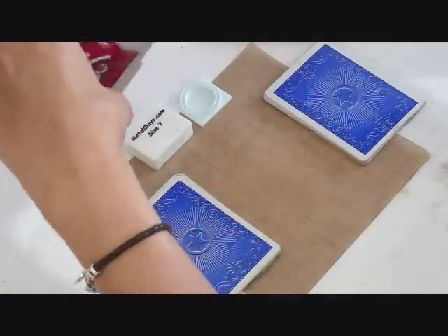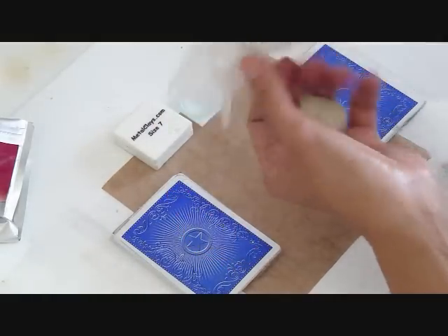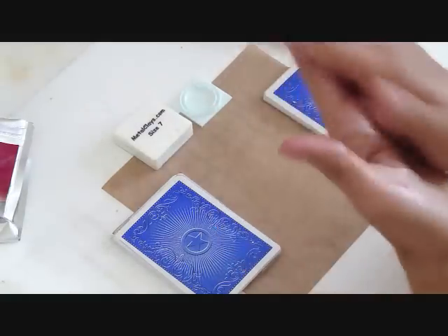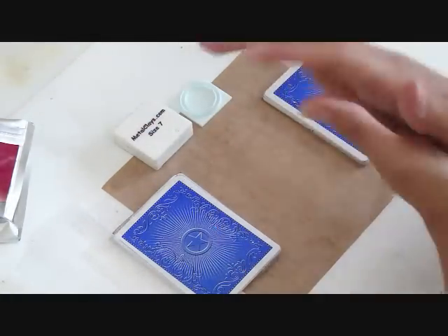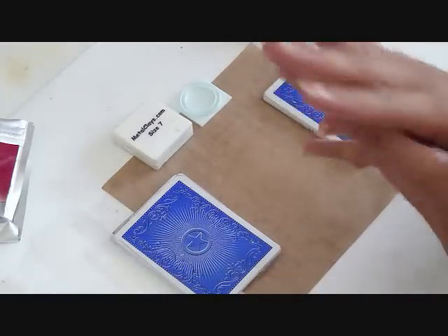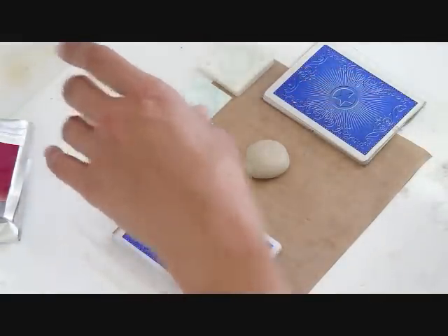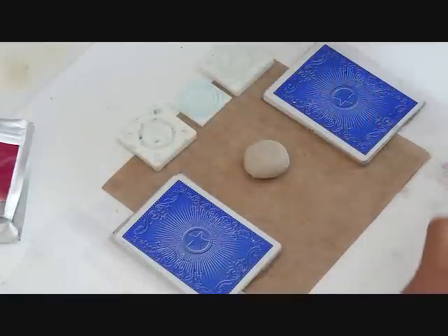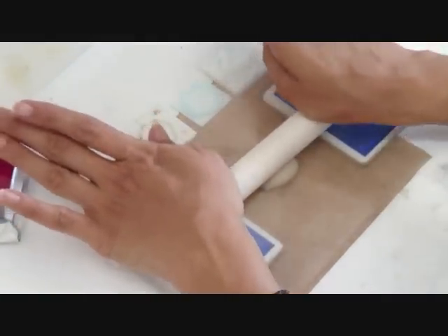We are going to open and roll our PMC 3. I recommend starting with a big package so you have material to work with. Warm up the clay so it is going to be nice and soft. I am going to grease our molds and roll out the clay in between 15 cards so it is going to be nice and thick.